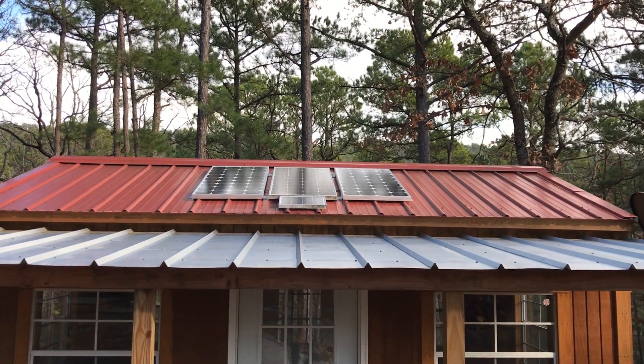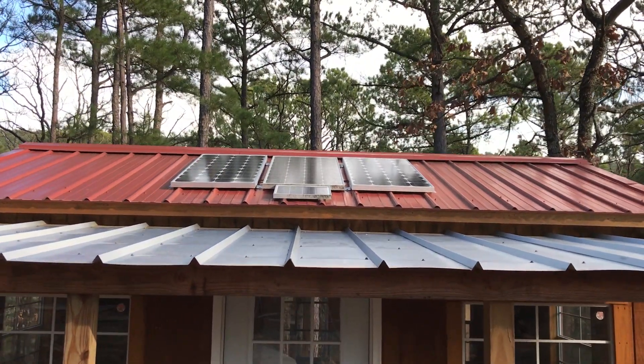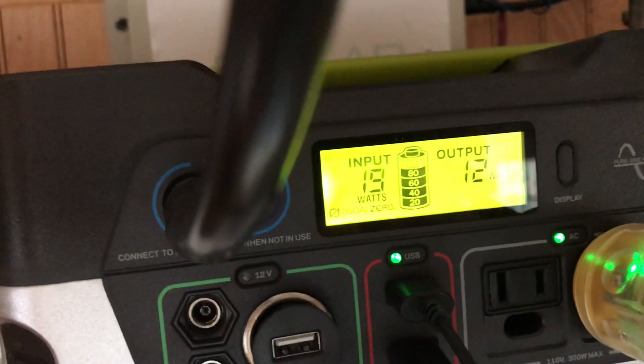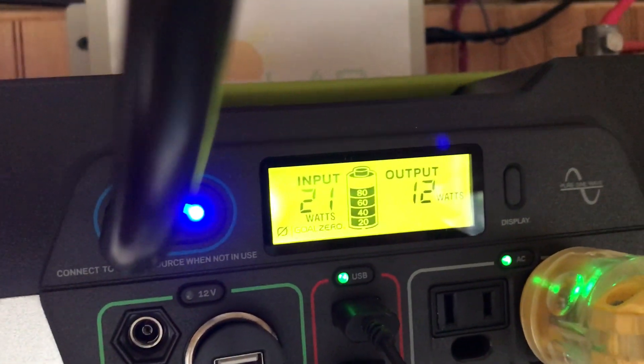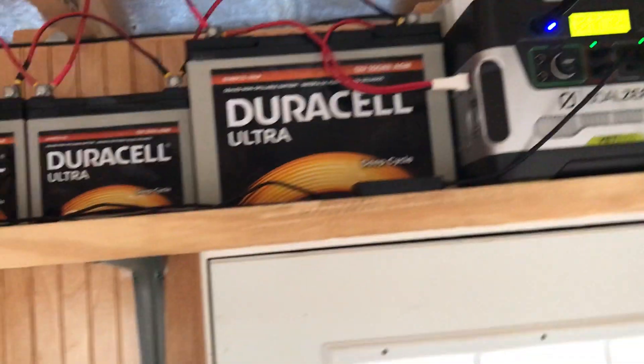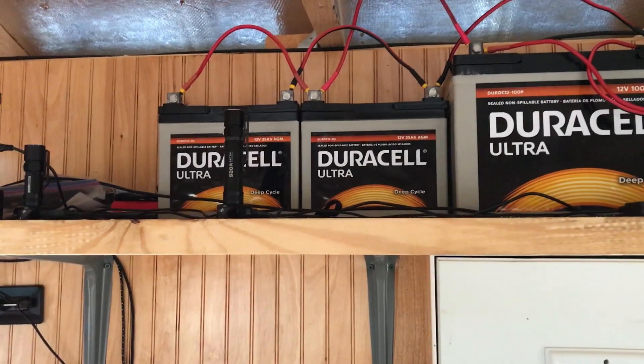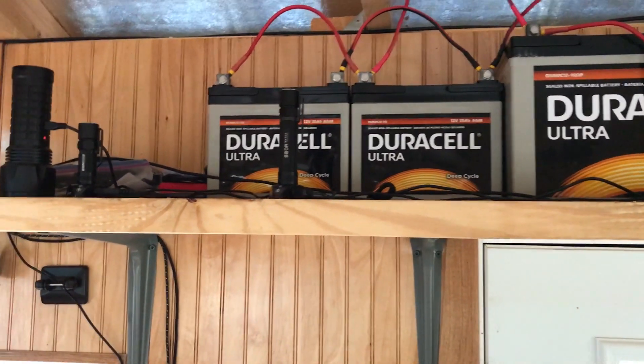Quick update: I installed two additional 100-watt Renogy panels that feed my Yeti 400. It's kind of hazy out, not great sun today. My panels face kind of west-northwest — they don't face the right direction. My cabin, unfortunately, that's the way the roof is.